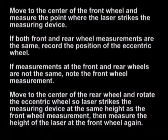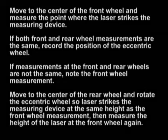Move to the center of the front wheel and measure the point where the laser strikes the measuring device. If both front and rear measurements are the same, record the position of the eccentric wheel on the floor slope label provided. If measurements at the front and rear wheels are not the same, note the front wheel measurement.